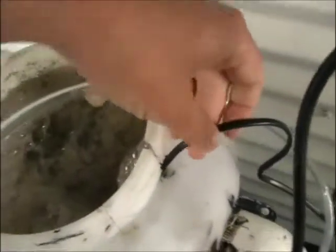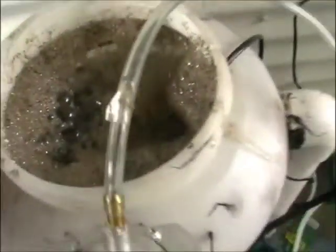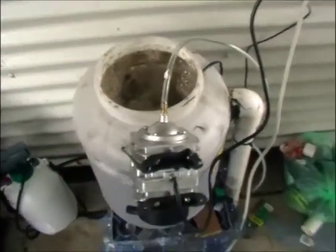On the side here is a heater — an aquarium heater. It's keeping this tank at about 25 degrees, which is what bacteria needs to breed.